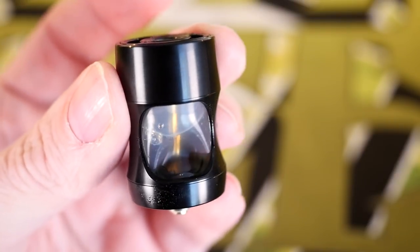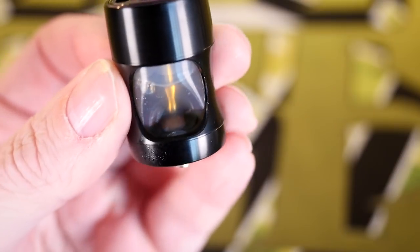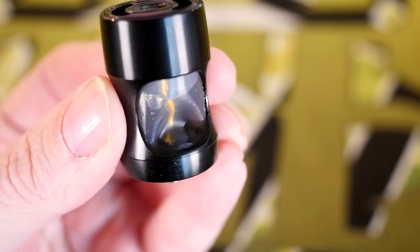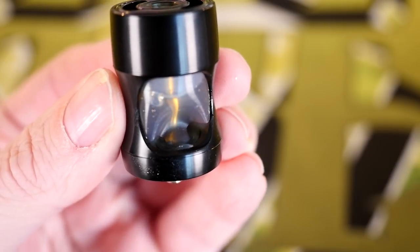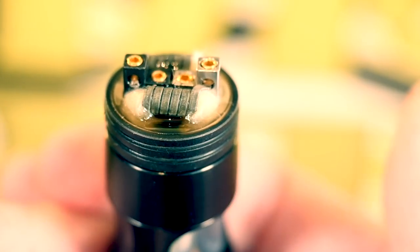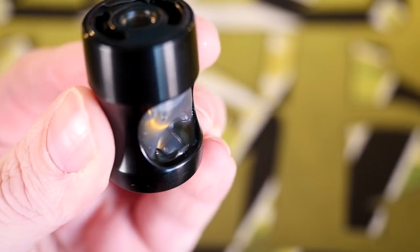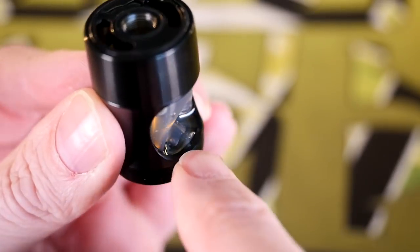Hey everybody, Grim Green here. Starting up close and personal because I want to show you what happened with my Squonk Genius. This is kind of a huge bummer — it works sometimes, and when it works it works well, and when it fails it fails miserably. I was going along squonking, using it great, and then I went to squonk and the silicone sleeve on the inside became unseated. It doesn't sit in there very securely, and it just compressed completely.